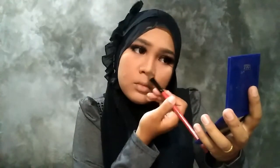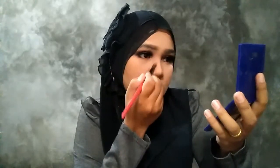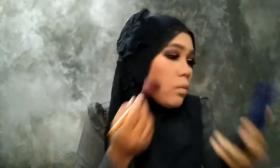Setelah pake bulu mata, aku mau kontur hidung dan pipi menggunakan LT Pro yang warna coklat. Habis itu aku buat hidung aku biar agak mancung. Dan yang buat mancung juga tetap harus pakai bayangan, karena kalau gak pake bayangan jadi kayak datar aja.